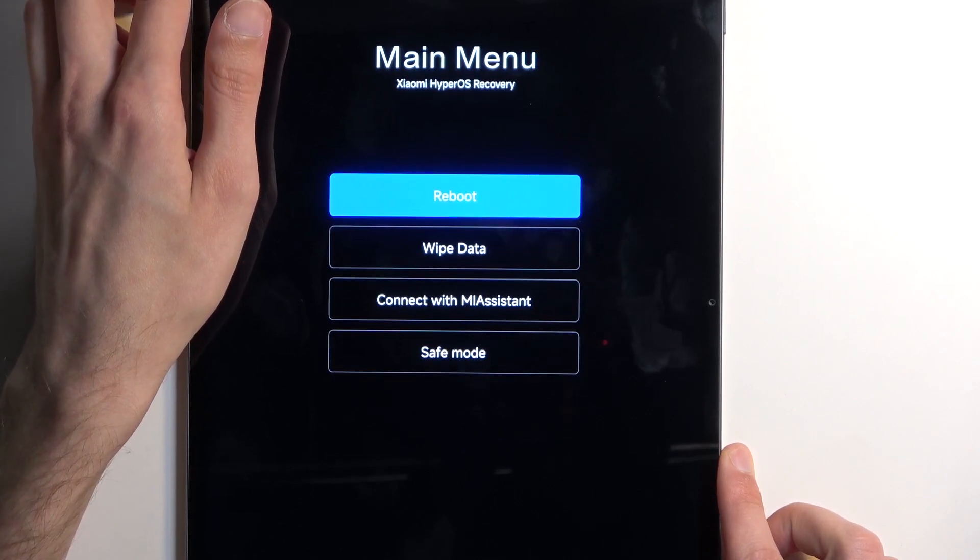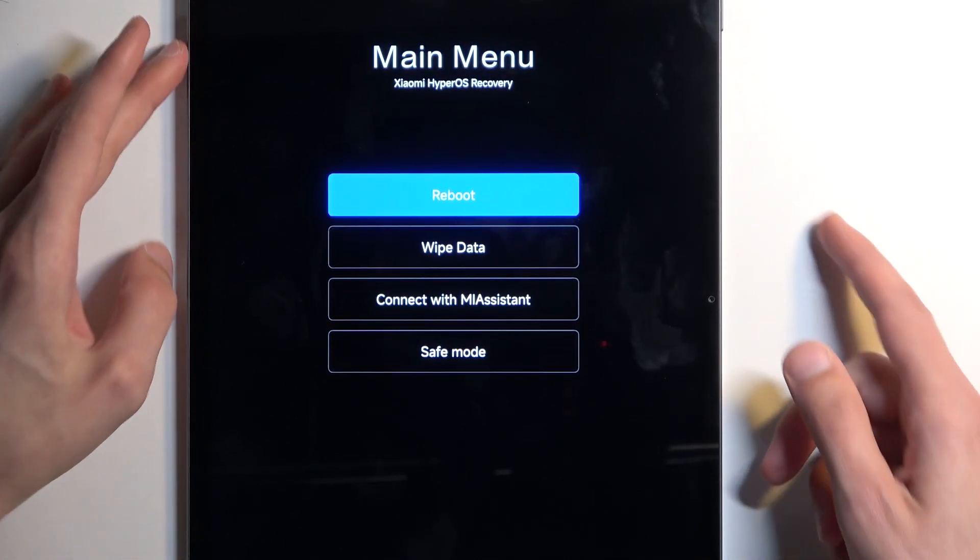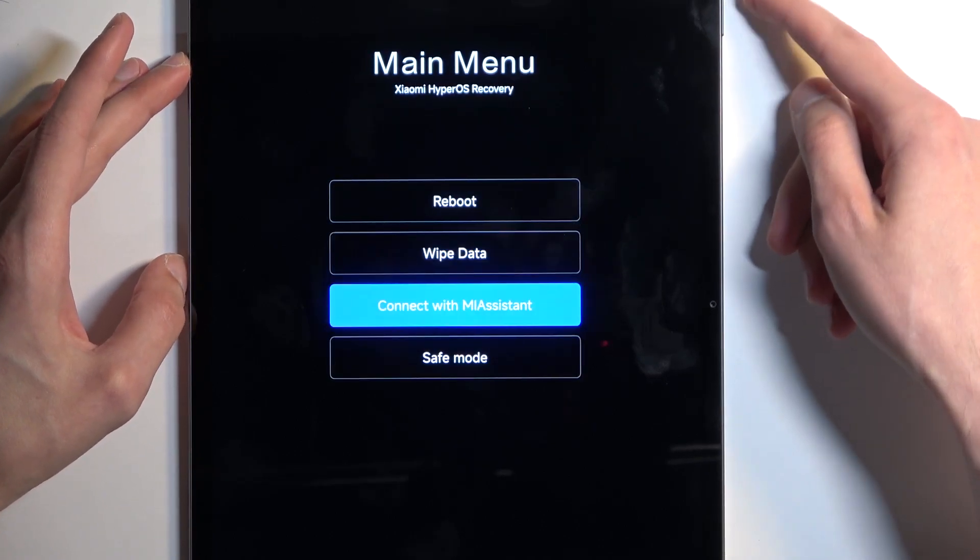As you can see, we have the main menu — Xiaomi HyperOS Recovery. You navigate through these options using your volume buttons.